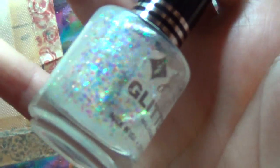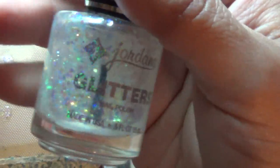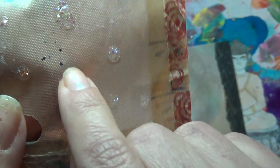We're just using clear Jordana glitter nail polish and a cooking sheet. And you just take them off like that. See? I made quite a few of them.